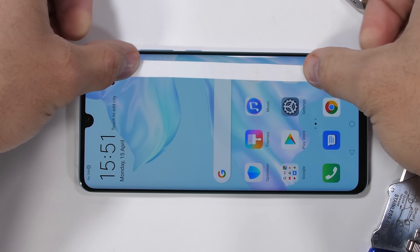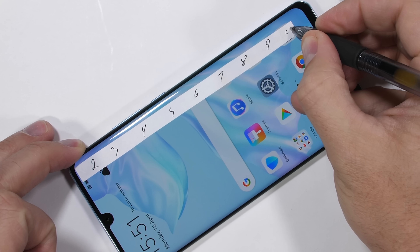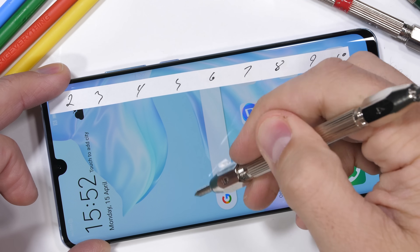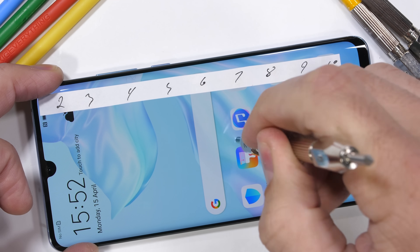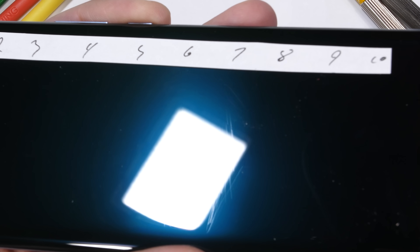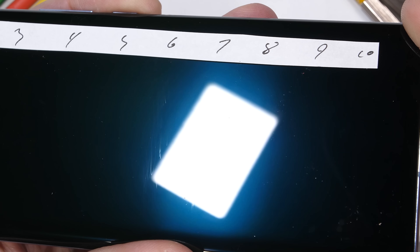Let's start with the scratch test. Smartphone screens can be made from a few different materials, not immediately discernible to the naked eye. Plastic scratches at a level 3, glass scratches at a level 6, and sapphire scratches at a level 8 or 9. Diamonds are the only thing that can scratch at a level 10. Huawei is falling in the footsteps of all recent flagships and using tempered glass on their screen, where we can see scratches at a level 6 with deeper grooves at a level 7.